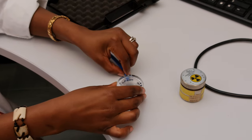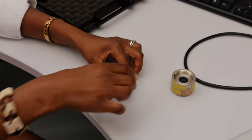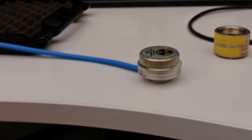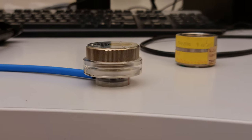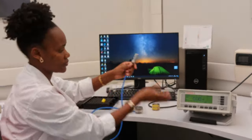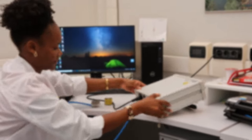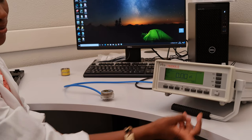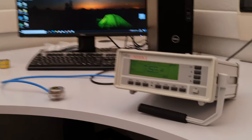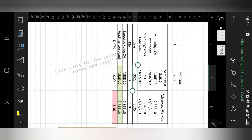For the connections, you take the chamber and place it on the table, then insert the cup or holder. You seat the radioactive source on top of that holder so that it can irradiate the detector underneath. Then you connect the detector to the electrometer and you're ready to take measurements. We took three measurements and got the average.